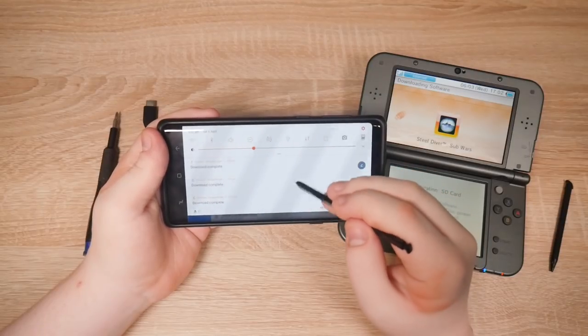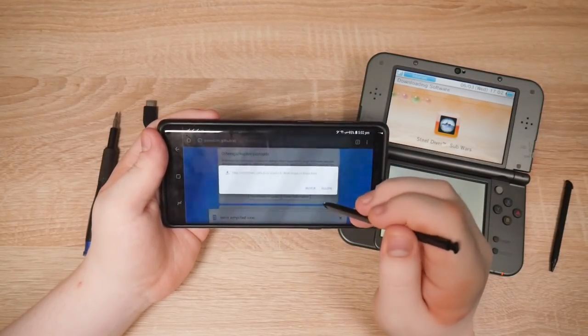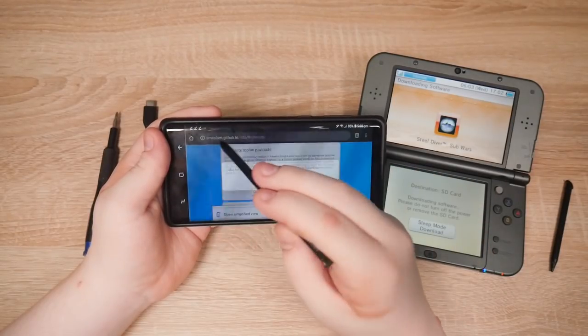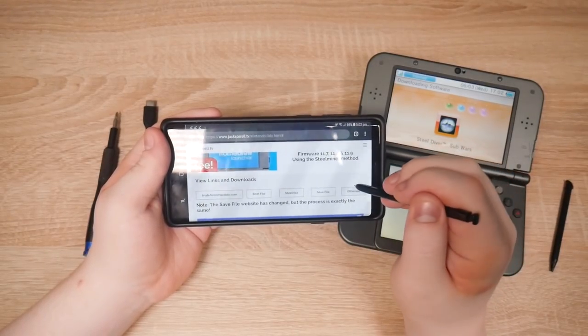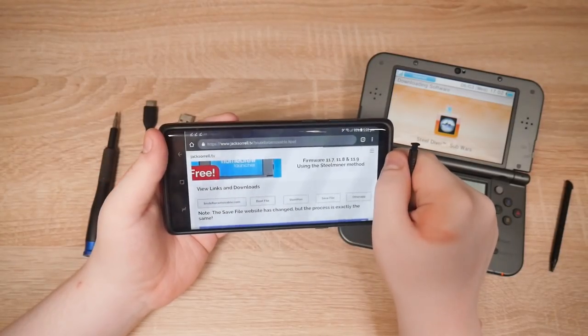Let me try that again. Okay, I already got it. Got it. The save file — I'll do that last I think.